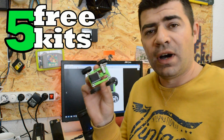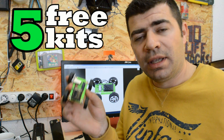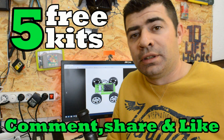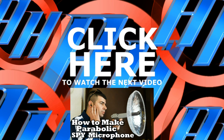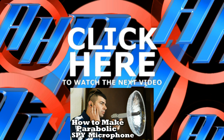This project was super cool, so I am giving away 5 of these kits. The only thing to enter this giveaway is to comment below and share this video on Facebook or Twitter. That's it. See you in the next video.